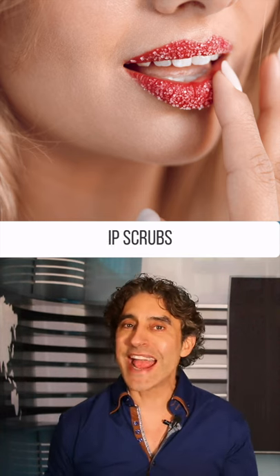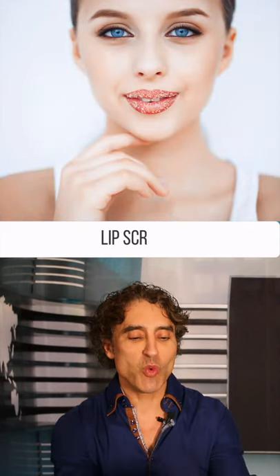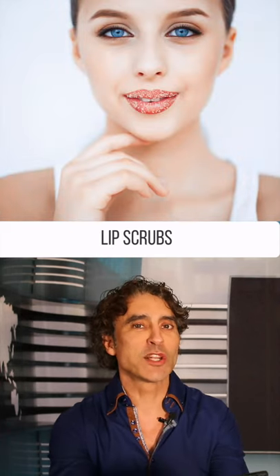Lip scrubs. I have to say I'm more and more intrigued by them. Let's watch this routine — I'll tell you a little bit about the ingredient.